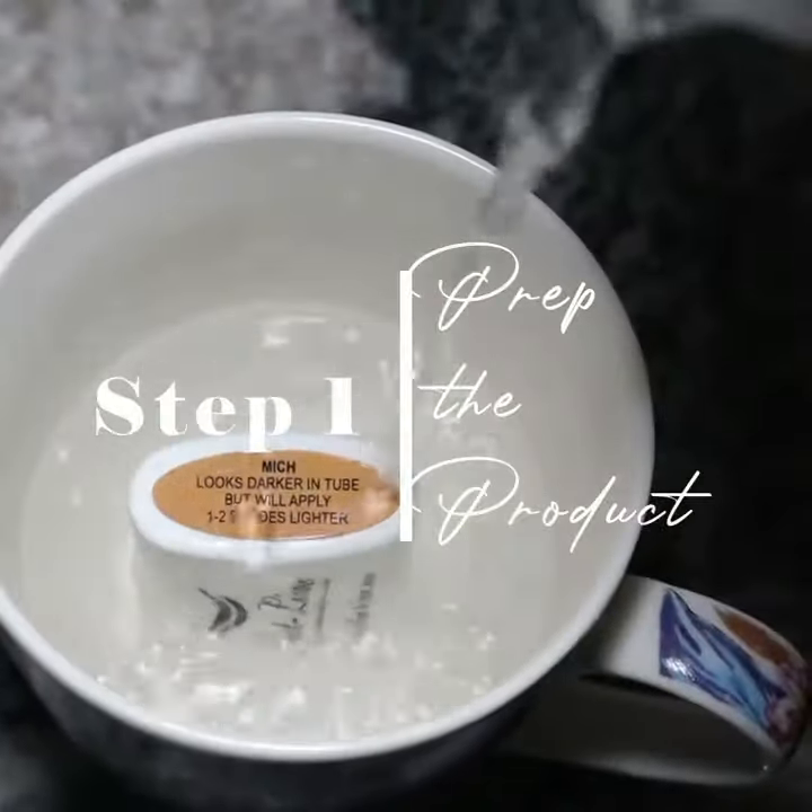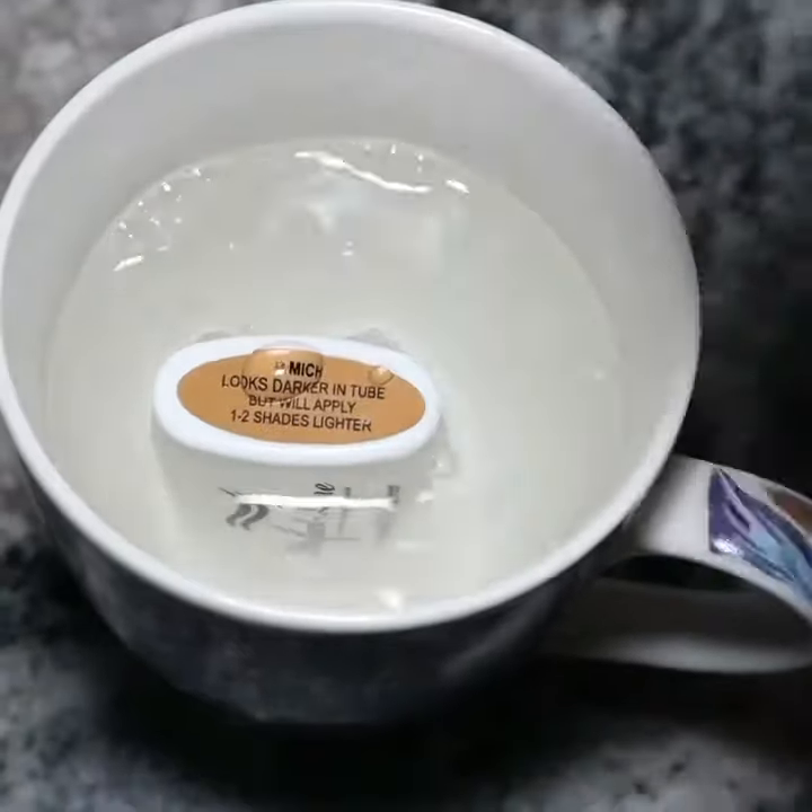In today's video I'm going to be teaching you how to take your lace wigs from looking very lazy to looking like scalp. Step one is to prep the product: stand the product in hot water for three to four minutes so you can use a blow dry.